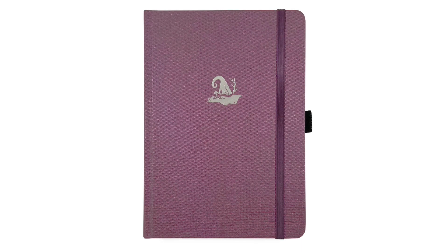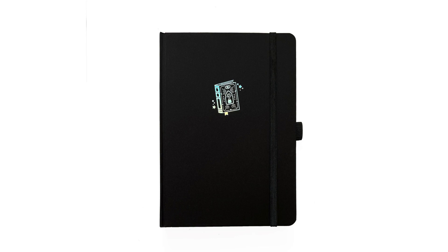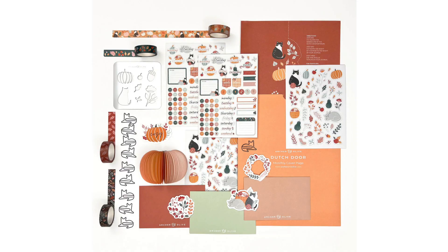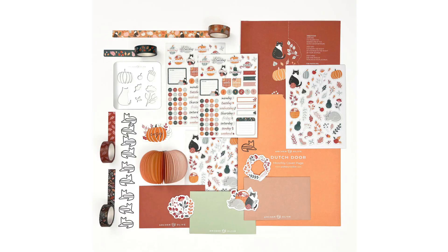So we've got four brand new notebooks — technically five if you count the one inside the Halloween box. On top of that we also have the accessory box coming out for October. Every month Archer and Olive has been doing accessory boxes, which is a really nice option if you don't want notebooks but are looking for stickers, washi, and other fun things. Inside this one you're going to get two packs of stickers — four sheets total — four rolls of washi tape, a stencil, die cut stickers, a Dutch door insert, scrapbooking paper, a 3D notepad, and cat paper clips. This is a great box especially if you're looking to try different things out, and now is a perfect time to get set up for October.